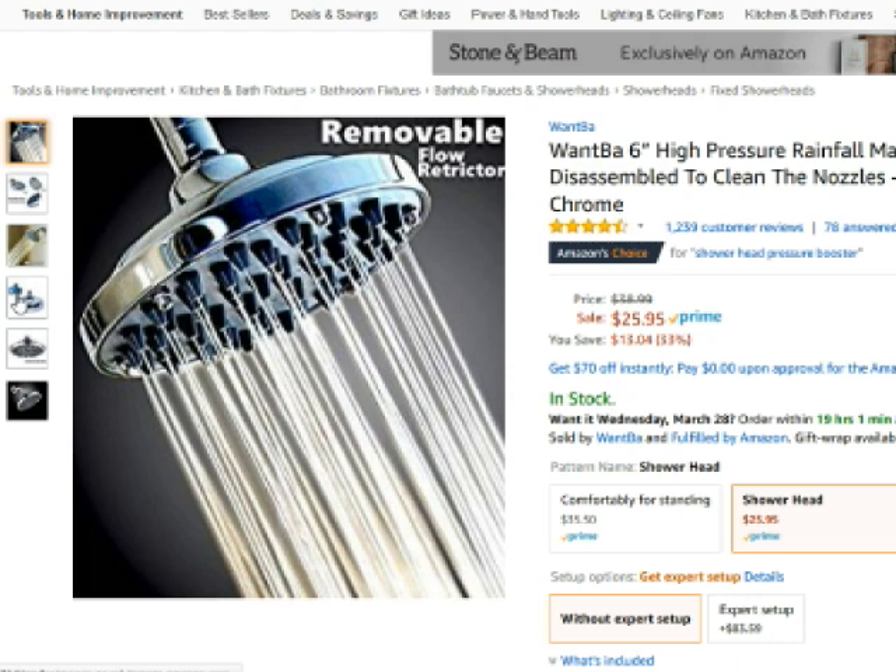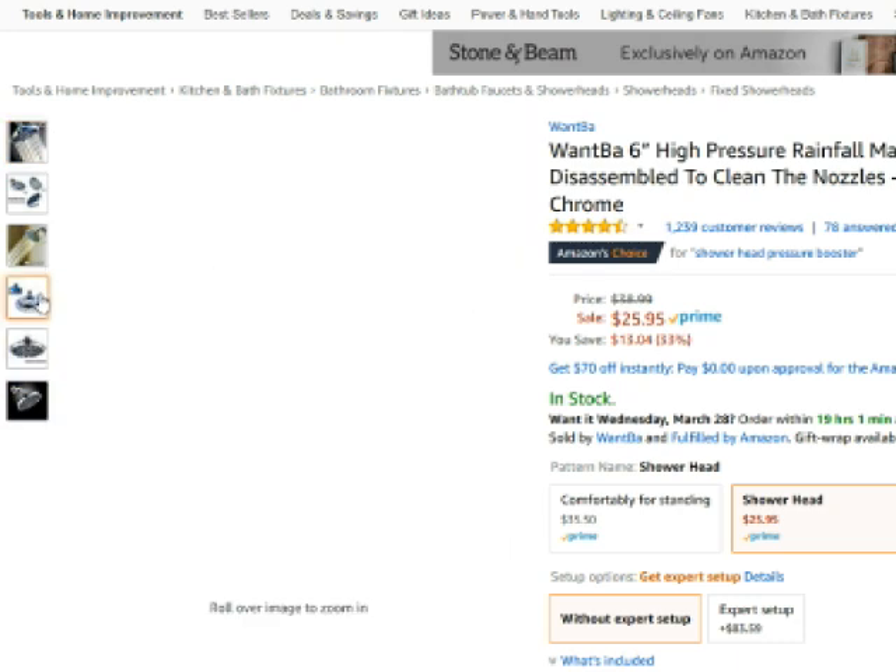Hi guys, Ender Drama here again with another helpful how-to video. I recently decided to replace the shower heads in this house. There's two bathrooms here, and they both have the exact same shower heads.